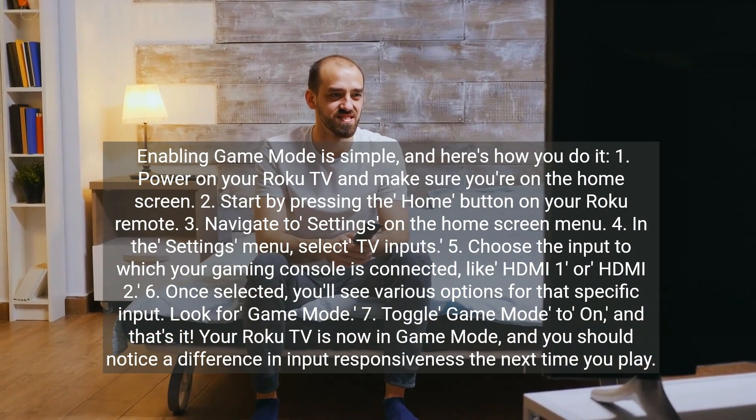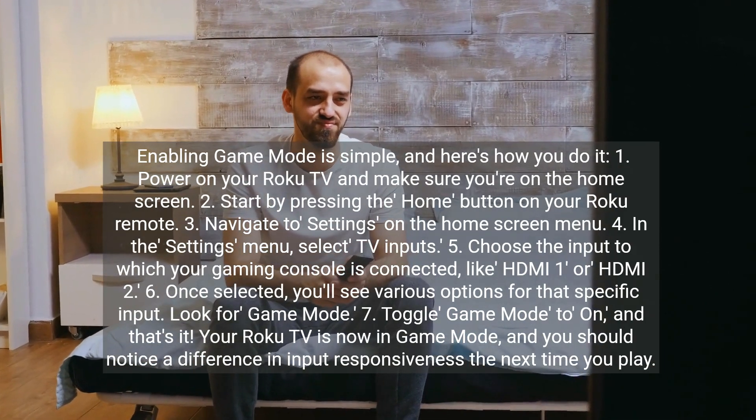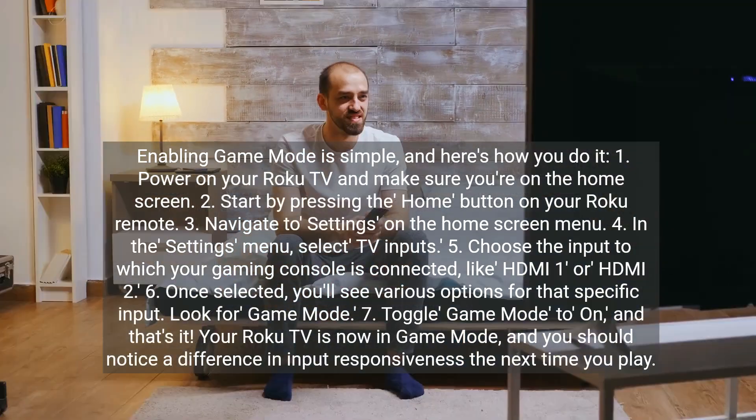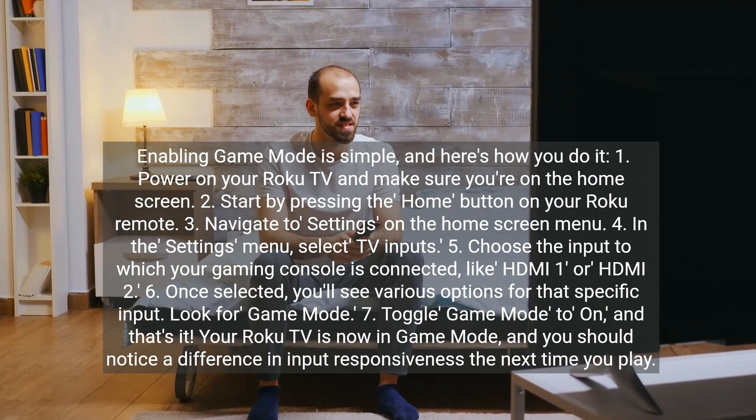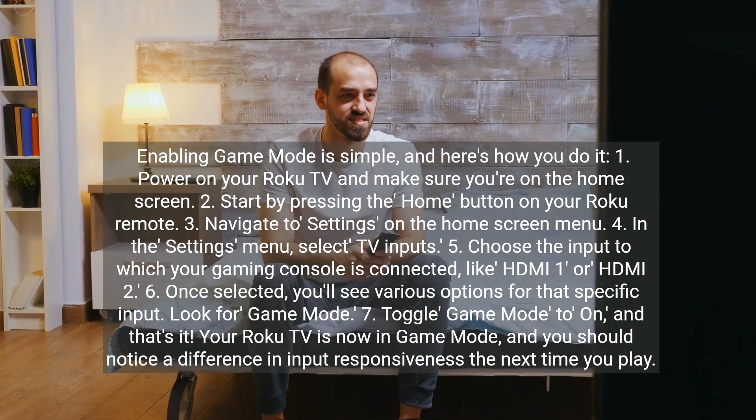Six, once selected, you'll see various options for that specific input — look for Game Mode. Seven, toggle Game Mode to On, and that's it. Your Roku TV is now in Game Mode, and you should notice a difference in input responsiveness the next time you play.